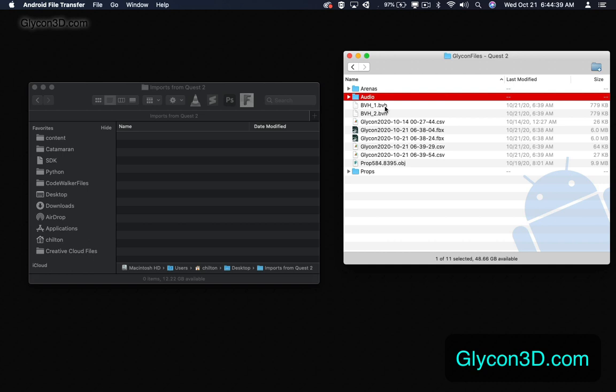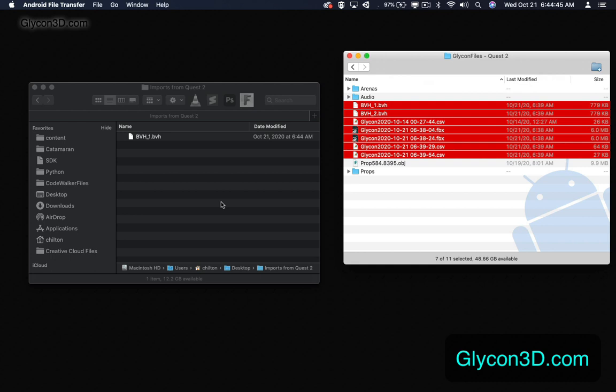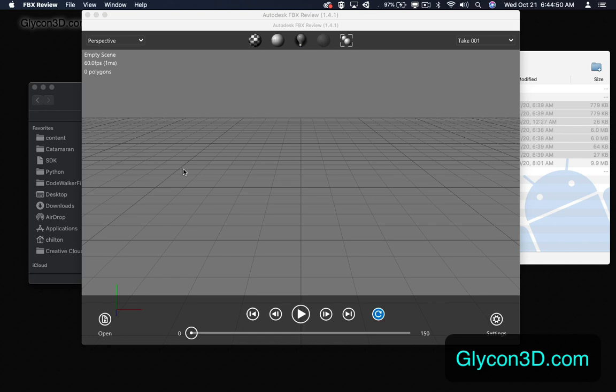Here's the arenas folder — that's where I put my other arenas. Audio, where I put my audio. And down under props is where I put props. These are for if I wanted to bring stuff into Glycon. In this case I want to get stuff out, so we're just going to drag all the stuff out.